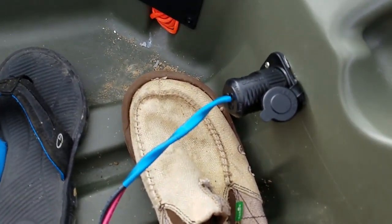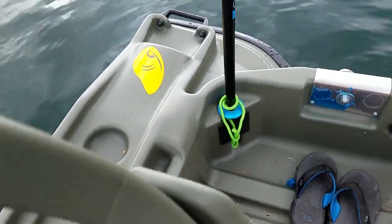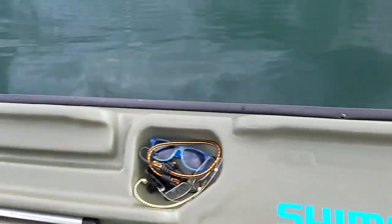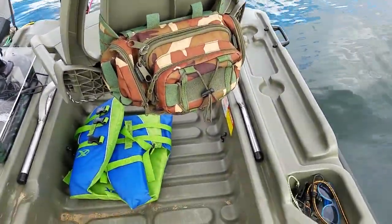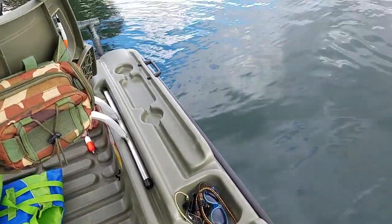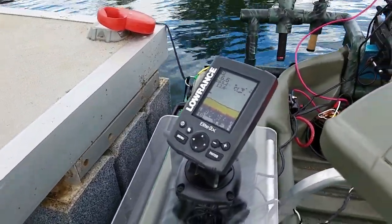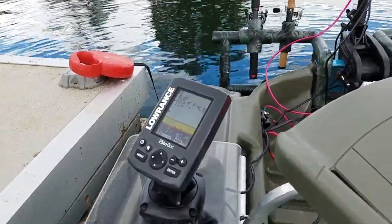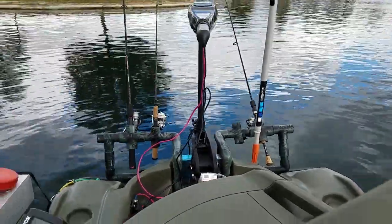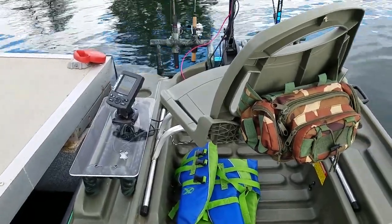Got a little Minn Kota plug that allows me to hook up my 24-volt system. The little seat is pretty sweet, got a little tackle box on the back, a little fish finder hooked up — got a little school of fish coming in right now. We've caught our share of crappie already for the day. Nice boat, highly recommend it for little lakes and creeks.